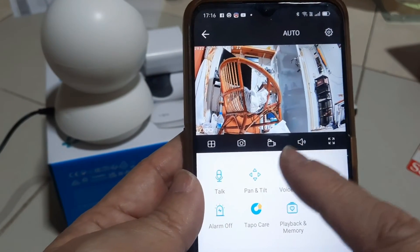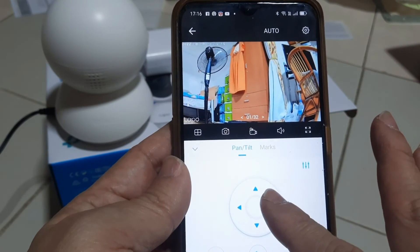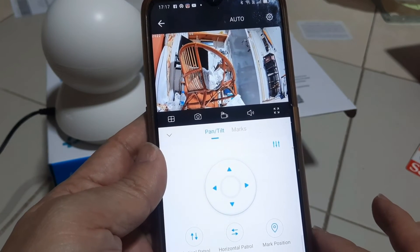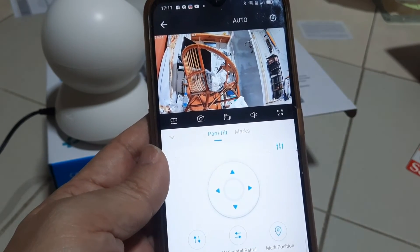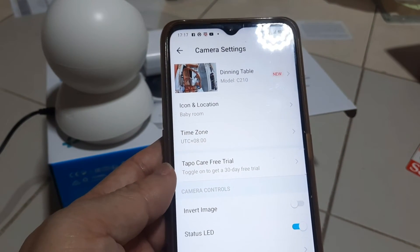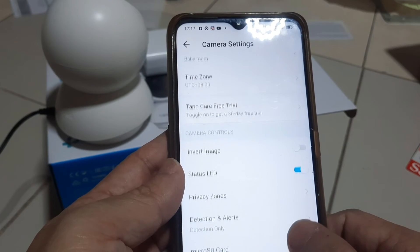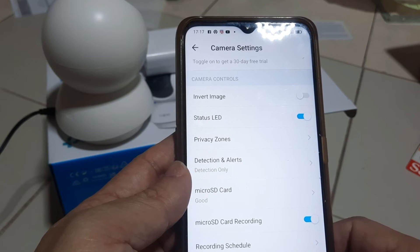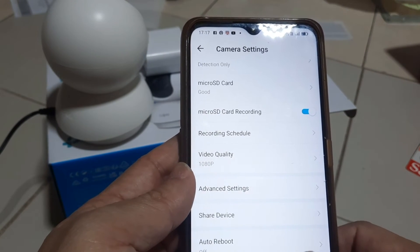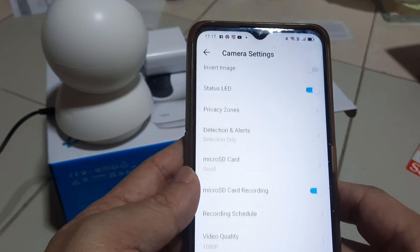The TP-Link TAPO C210 has been successfully set up. This is the main menu — the various functions are there for you to explore. Tap on Pan and Tilt; the camera can be rotated. More changes can be done by tapping Settings at the top right-hand corner. I will do a separate video to detail more common functions of the TP-Link TAPO C210, such as how to share the device with family members, how to change recording resolution, and how many hours a 32GB SD card can record.